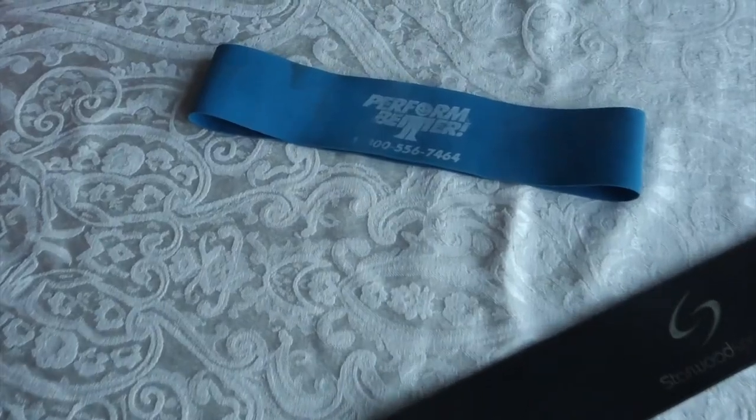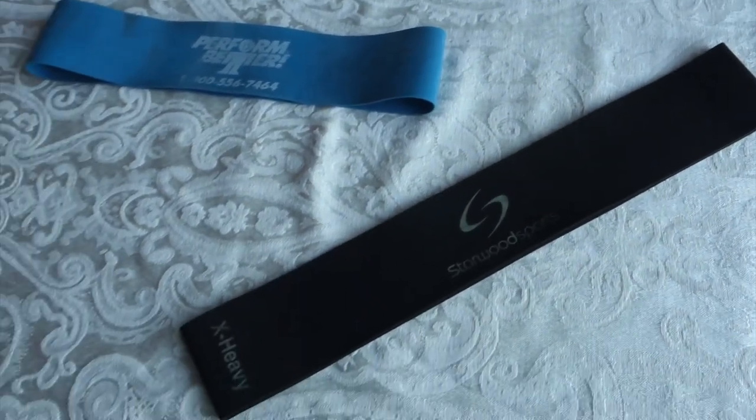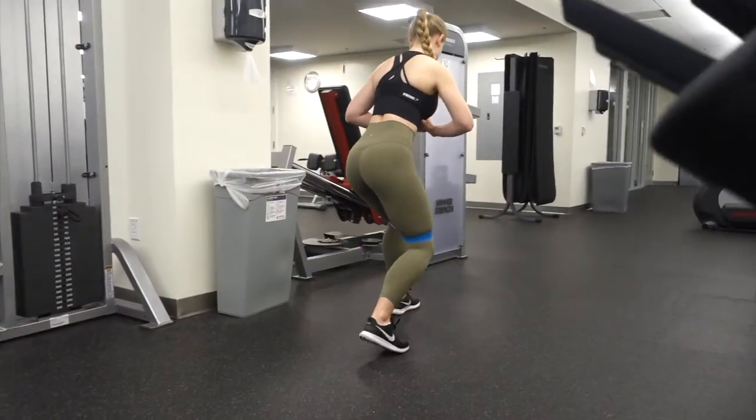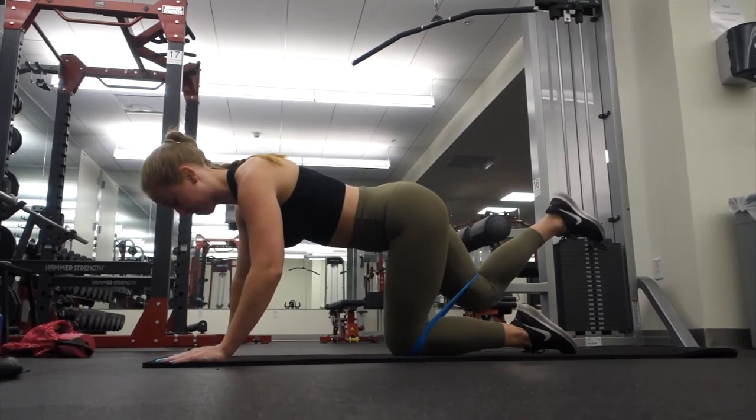The next thing I can't live without are these mini bands slash loops. You see everyone using these in Instagram fitness videos. They're really good for a lot of things, especially glute work. When you put them around your knee area, they target your hip abductors and your glute medius, which is your side glute, helping round out your booty. I mostly use these for warming up and glute activation, which gets your glutes ready to fire so you build more glutes during squats rather than just quads and leg muscles.